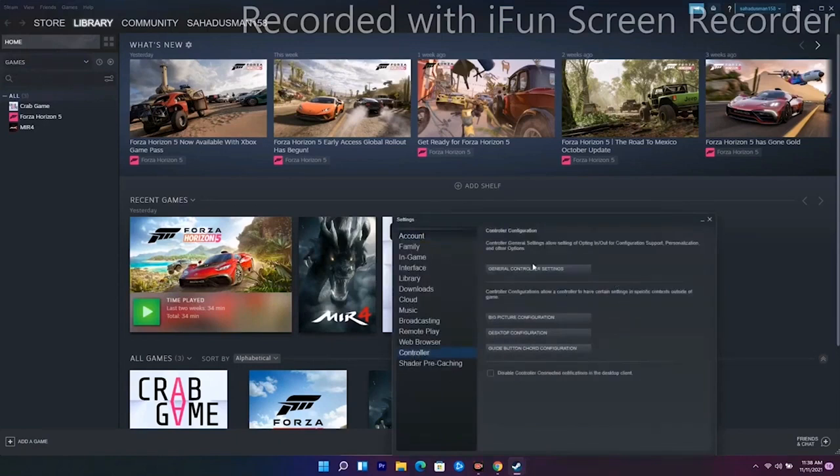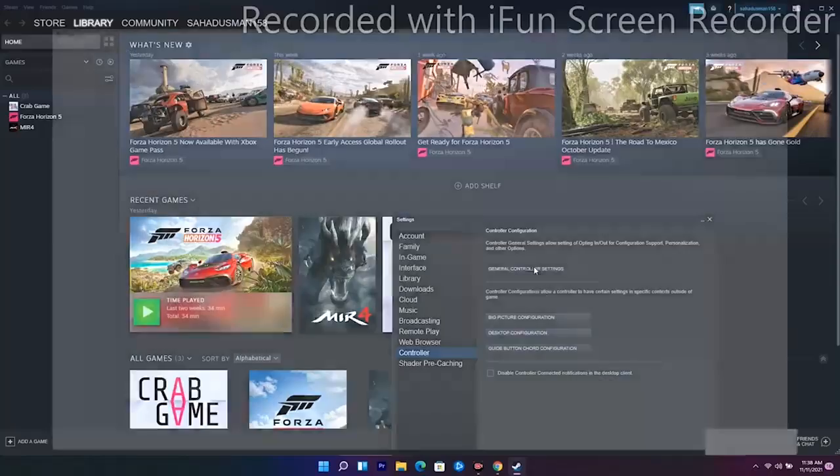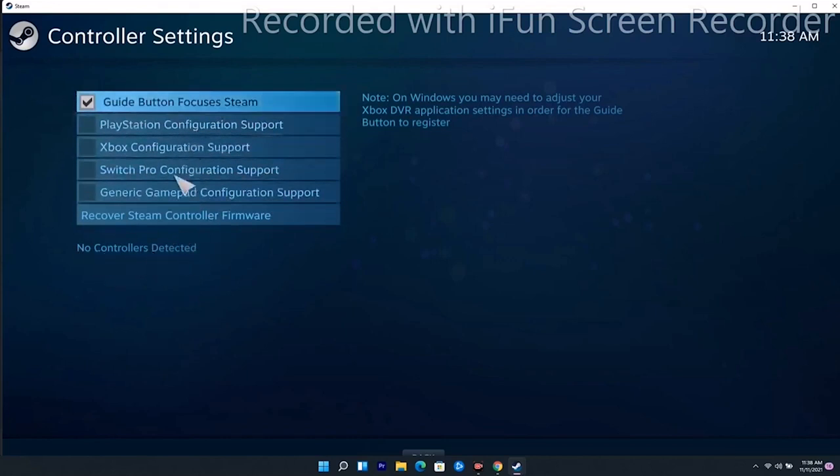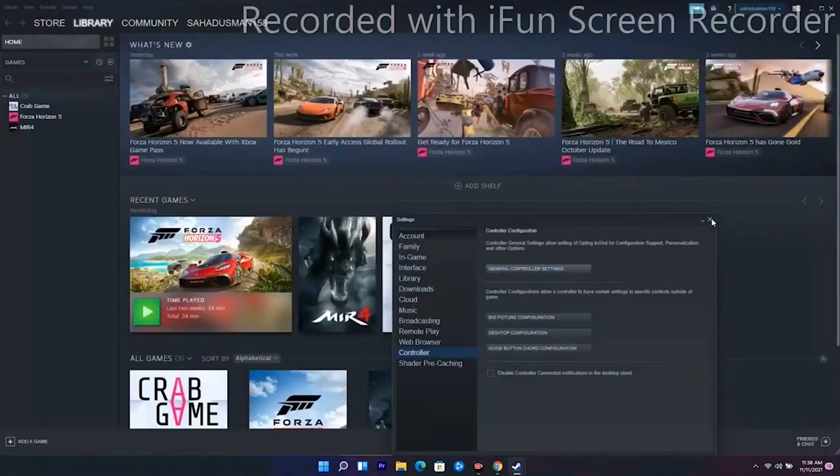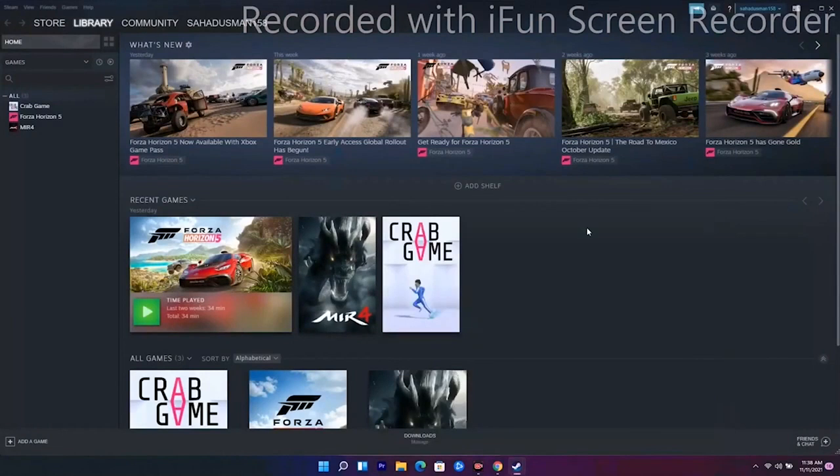From there, go to General Controller Settings. As you can see, the controller is not detected yet. You have to configure the controller here. Once it is detected, connect it and configure it accordingly.